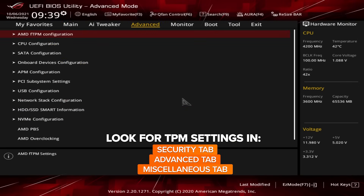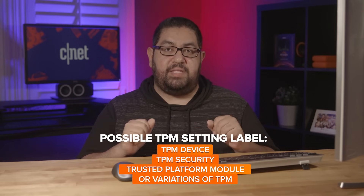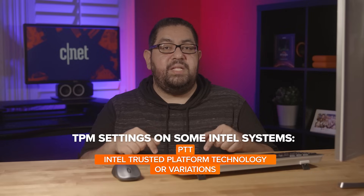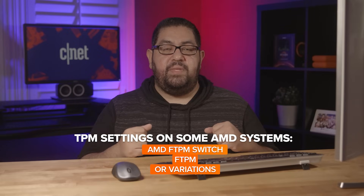Once in the BIOS, you're going to look for an option or tab called Security. More than likely, you'll have to use your keyboard to navigate the menu. Once you're in the Security section, you'll be looking for TPM settings. It could be labeled in a variety of ways — TPM Device, TPM Security, Trusted Platform Module, or any variation of that. On some Intel systems it'll be labeled as PTT, or Intel Trusted Platform Technology, and on AMD systems it will appear as AMD fTPM switch, or just fTPM. Whatever you do, do NOT clear, update, or restore the TPM — this will cause you to lose all data encrypted by the TPM, and this cannot be undone or reversed.